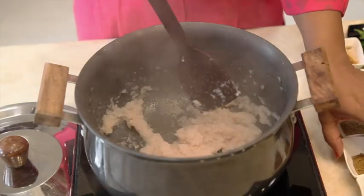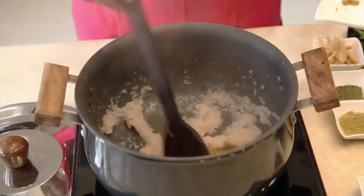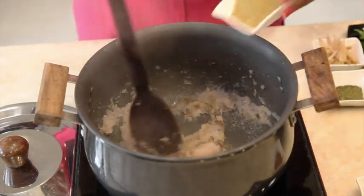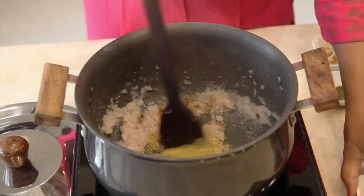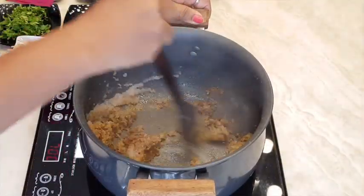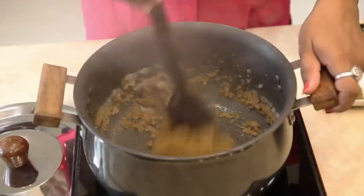Add cumin powder, coriander powder, and garam masala powder. Fry the masala thoroughly. Do not let it burn.